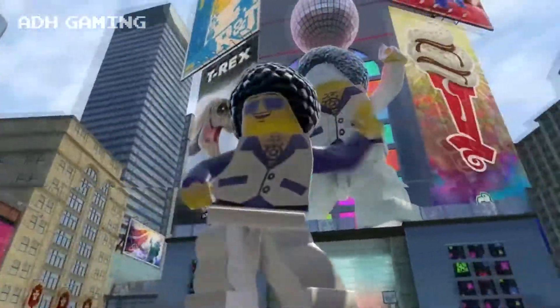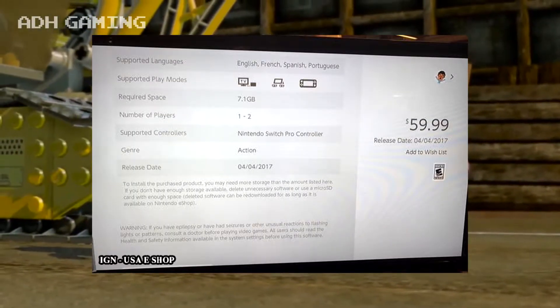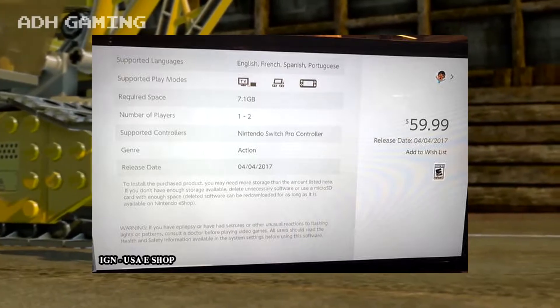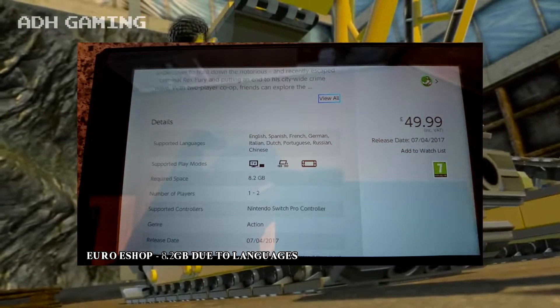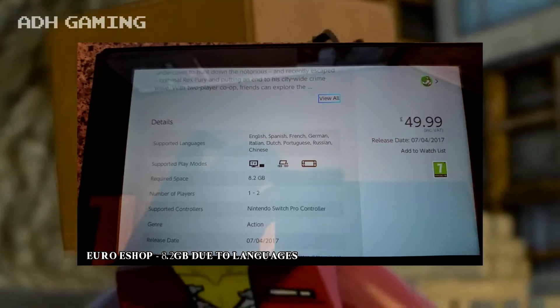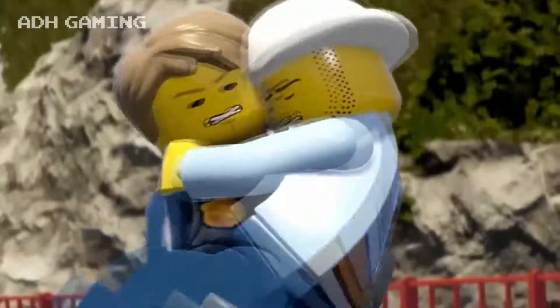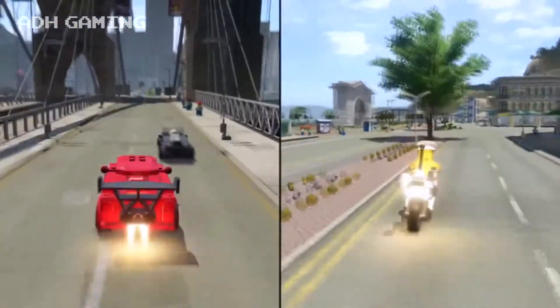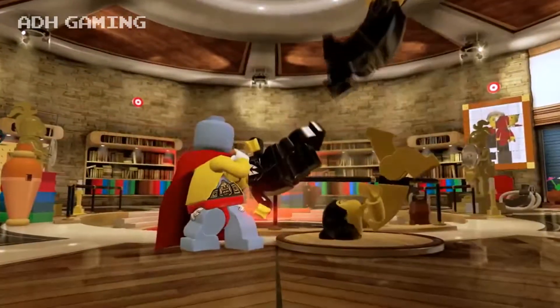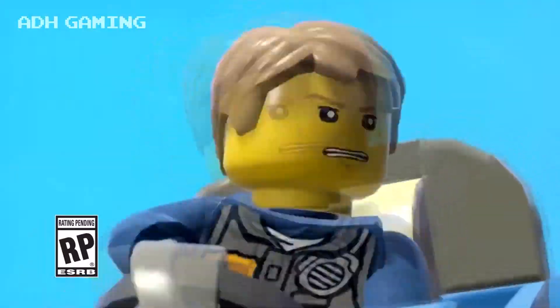What's even weirder is if you take a look at the eShop, you'll notice the game is listed as 7.1GB. This could only mean that you're going to have to download an additional 13GB of data after the initial game has downloaded. Taking this into account, it sounds like the retail version would be using an 8GB card and requiring the user to download the rest to internal storage or an SD card. Is this a cheap move by Warner Brothers to save money on the more expensive, bigger capacity cards?